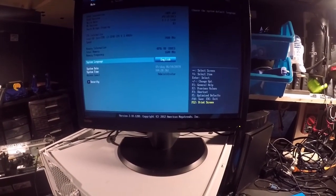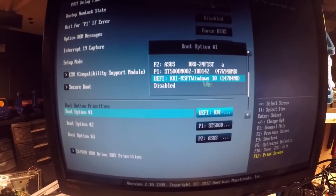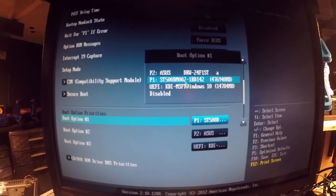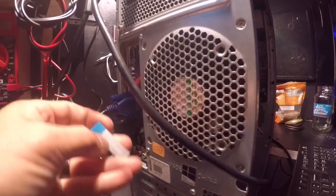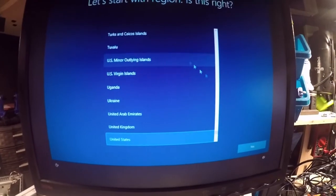After finishing the Windows installation, go back into the BIOS to change a setting — you don't want it to boot from the USB drive anymore. Go back in, find Boot Option 1, and change it from the Windows 10 USB to the hard drive. Exit and save, then pull out your Windows USB drive. If you did it right, it should boot to the Windows home screen and you're good — then just do your updates and drivers.